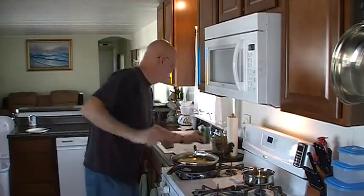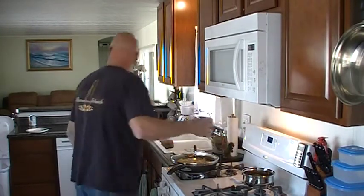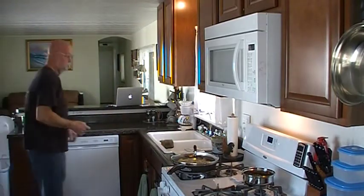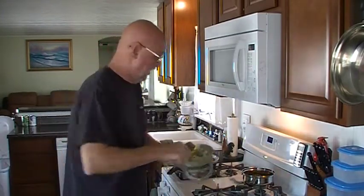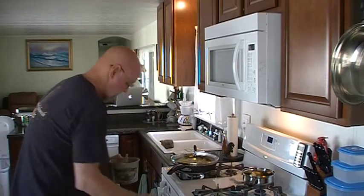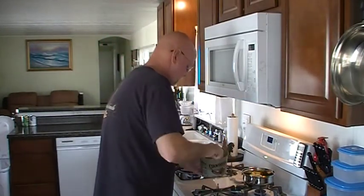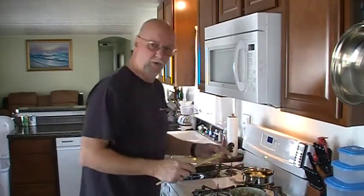In the meantime, I'm going to put some green beans on. It's never good to have a lot of butter, so I'm going to use a lot of butter. Turn the right burner on here and let the green beans go while the seafood steams. I mean, you've got to have butter with vegetables, don't you?